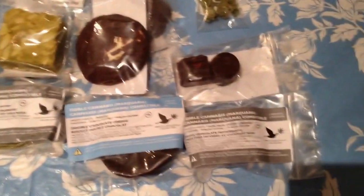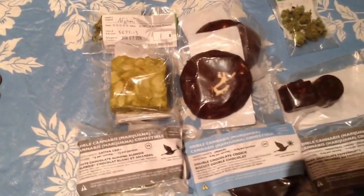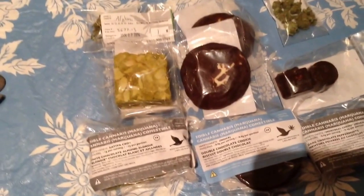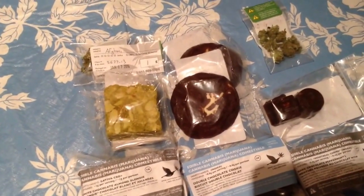All of them pretty much, except the pot, say on top: edible cannabis, marijuana in brackets. And then the same thing in French — cannabis, marijuana, comestible.